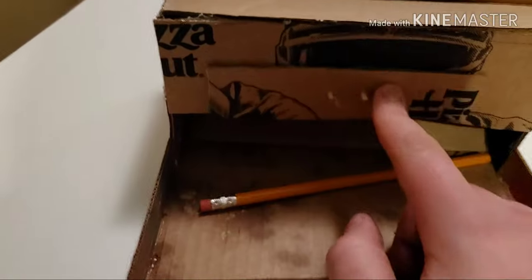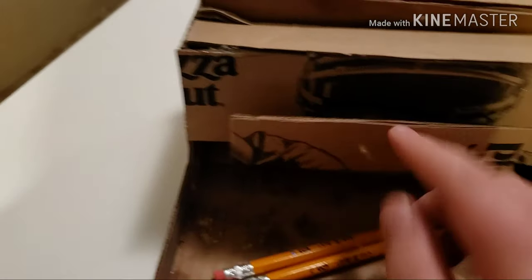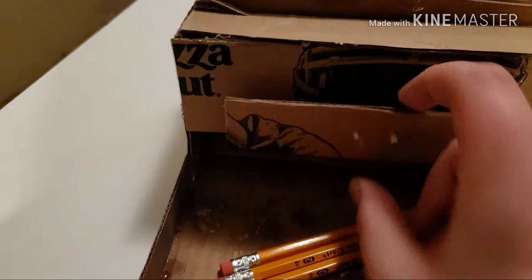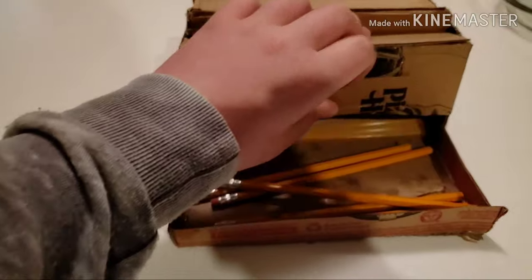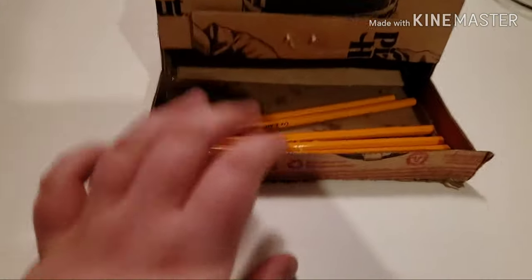Sometimes it gets jammed — it's made out of pizza boxes. Just like if you tried to make a safe out of pizza boxes, it would not work. But yeah, it works. It can hold quite a lot of these. Now you got free pencils.